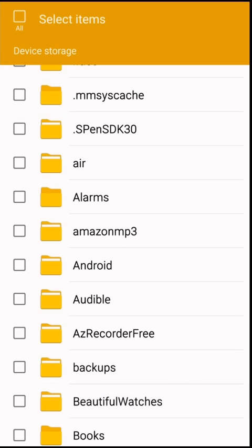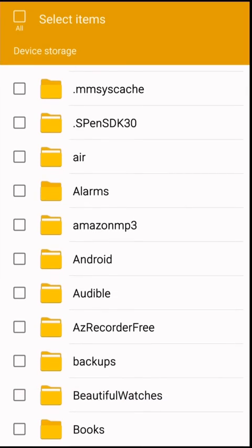Alright, so once you do that, that should take care of the backups. Now, to restore it, it's pretty simple — you just copy over that same folder, which is Beautiful Watches, and just load it on. That's the main directory of your phone and that's pretty much it.